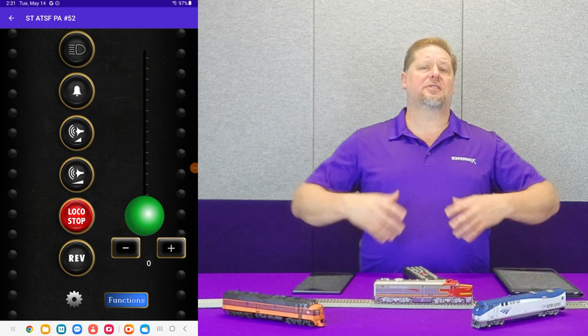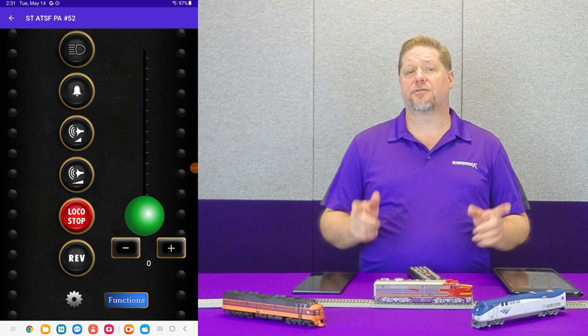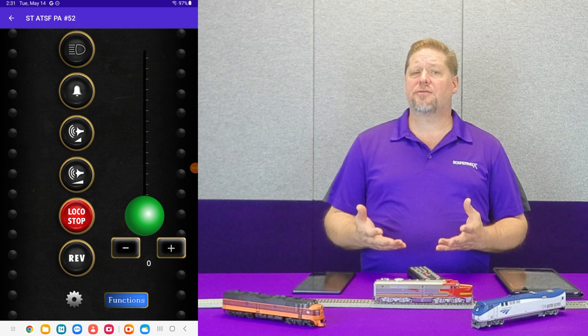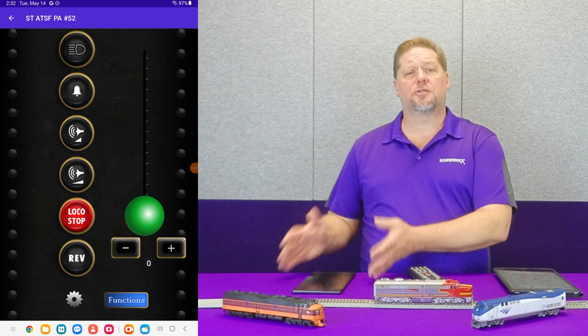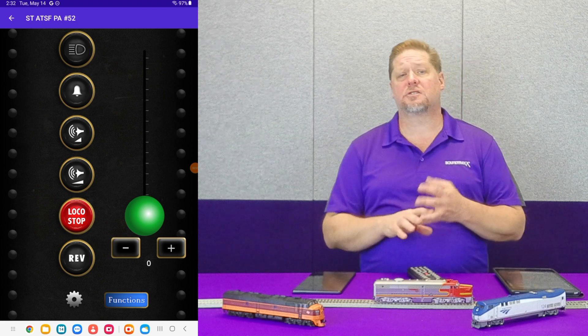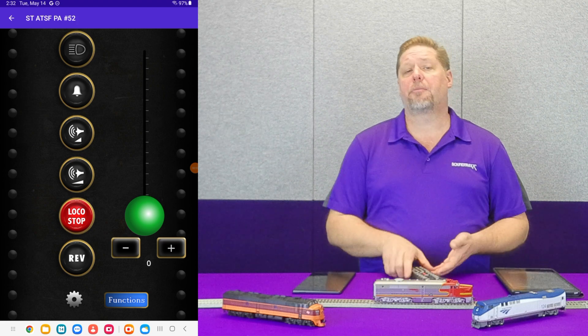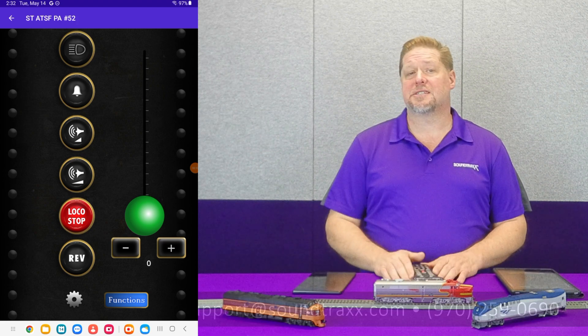All of you guys out there that are Apple, Android, or just DCC — all of you can get all of the benefits of the Blue NAMI. And especially if you guys don't like CVs, you can use the Blue NAMI app to make all your settings and adjustments such as whistle selections, bell selections, volume adjustments, light settings, and more. And then go back to operate your locomotive using your DCC system.